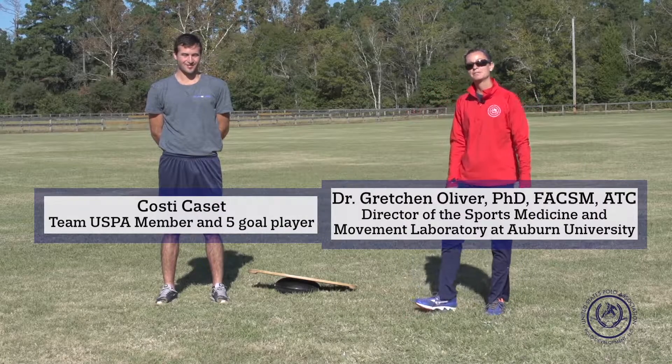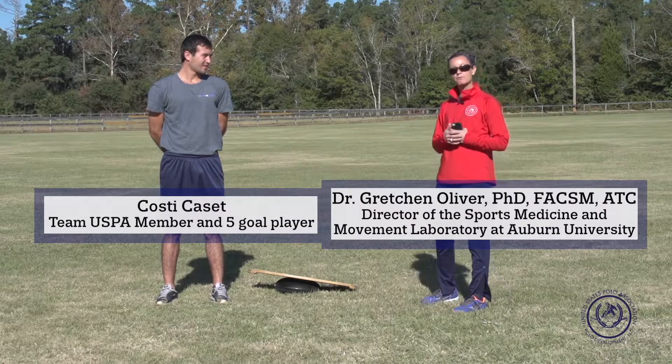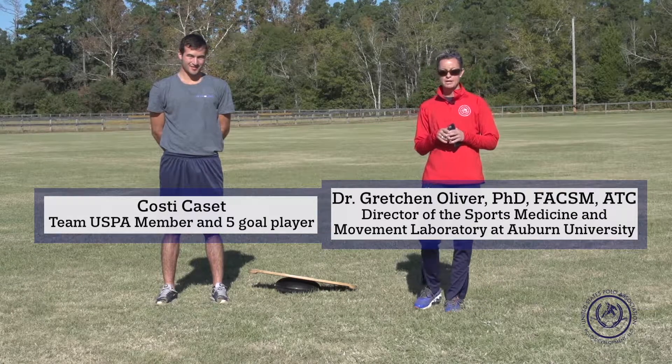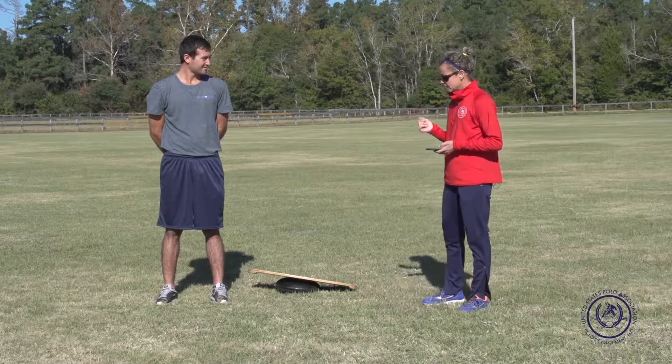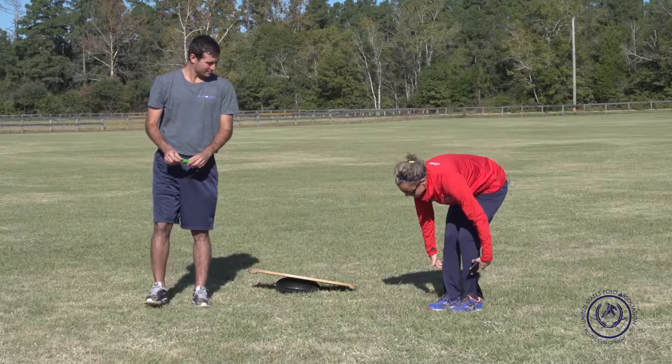I'm Dr. Gretchen Oliver and today I'm here with USPA Polo Development, LLC, the Player Performance Analysis, and we're going to talk about what we do for pre-game warm-ups. We're going to give another variation of a 10-minute pre-game warm-up that hopefully is going to wake up some of those postural muscles we've been talking about, specifically in the pelvis and lumbopelvic hip region. I have Kosti here today. All you need is a stopwatch or a timer on your cell phone because most of the exercises are going to be based on time. Let's start out with the band around the legs.